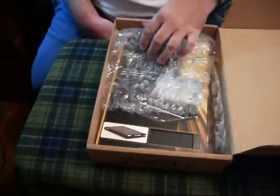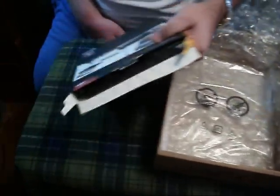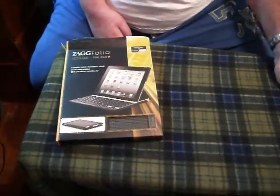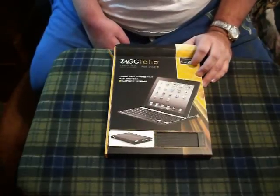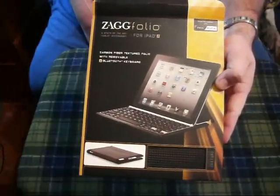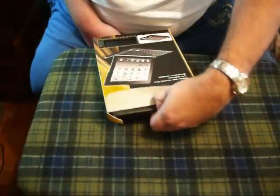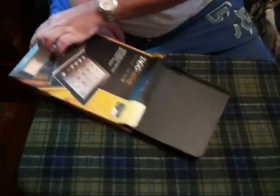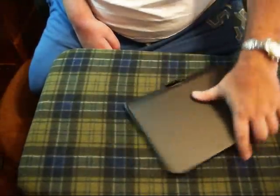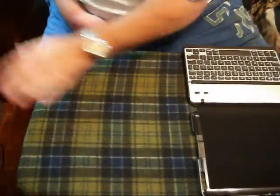This is for the iPad 2 and I think you're going to be real pleased with this. I did sort of open the box and forget to prepare just a little bit for this unboxing video. As you can see, this is the Zag Mate for the iPad 2. The first thing you're going to notice when you open this up is it is very similar to the MacBook — it made me think of the MacBook right off the bat. It's very simple to install.